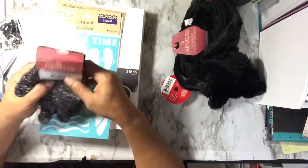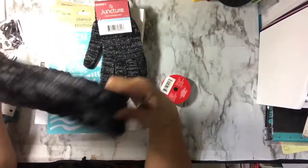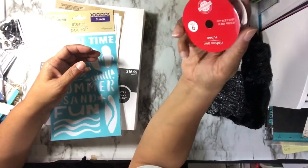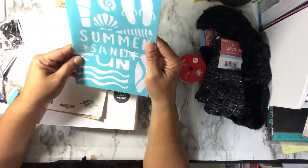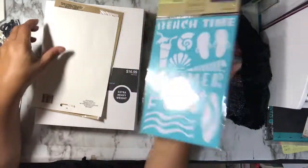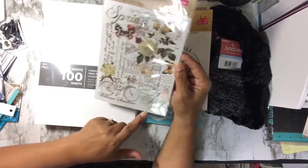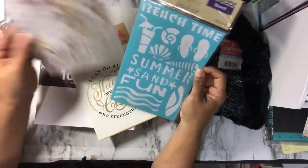At the Dollar Tree I picked up some extra gloves because it started freezing overnight where I was at, a little faux fur muffler, one roll of red rickrack ribbon trim, and a stencil that says 'Beach Time Summer Sand.' I also got one that says 'I can do all things for Christ who strengthens me' to use in my journal, and a spring stencil that says 'Spring, Welcome, Sunshine, Joy' — all seasonal items even though it's cold right now.